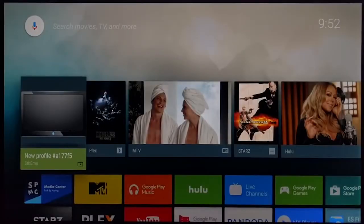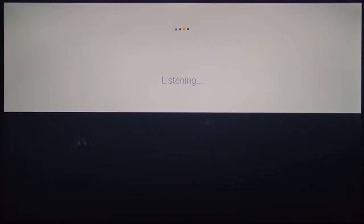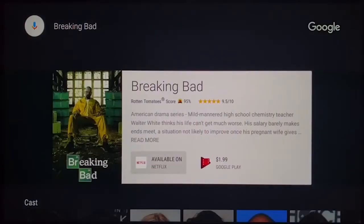The problem with the remote is you have to hold it right up near your face and tilt it because the mic is a small hole on the very top. Sometimes it doesn't pick it up. For example, saying 'Breaking Bad' — you can see I had to say it right at the very top of the remote for it to register.